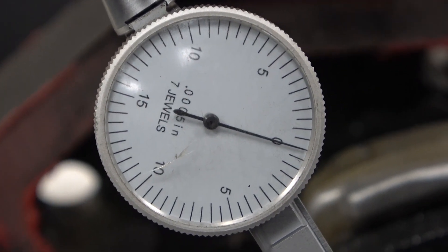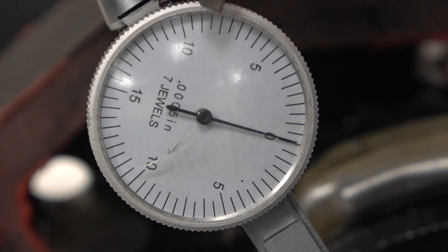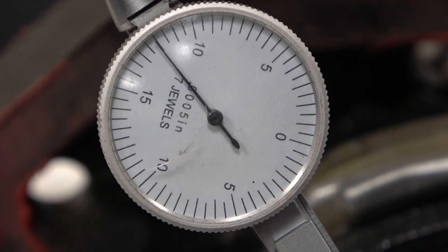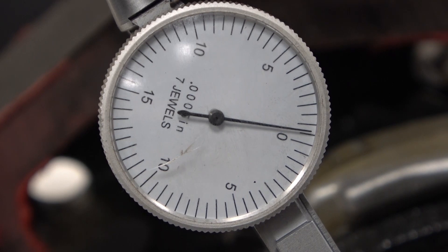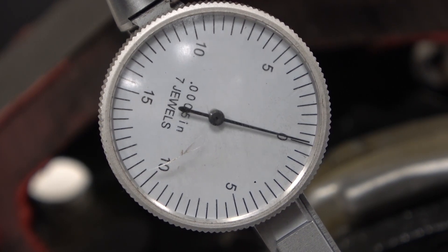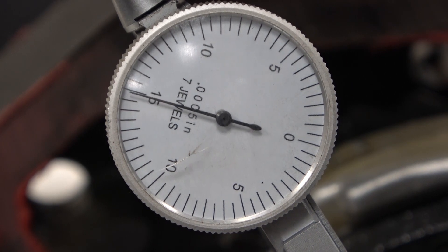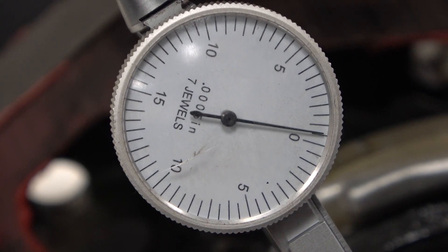Our last dial indicator read 19 thousandths. Notice it goes from zero to fifteen one way, and zero to fifteen the other way — although if you go from fifteen up to the other ten, that's actually 25 thousandths of movement. I'm going to grab the gear on both sides like before and try to move it without rotating it. With the dovetail, each line is a half a thousandth. I'm getting about sixteen and a half, back to zero — fifteen and a half, sixteen, fifteen. So we're getting really close to 16 to 16.5 thousandths of an inch.